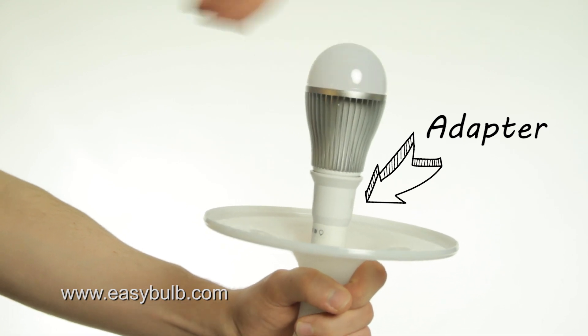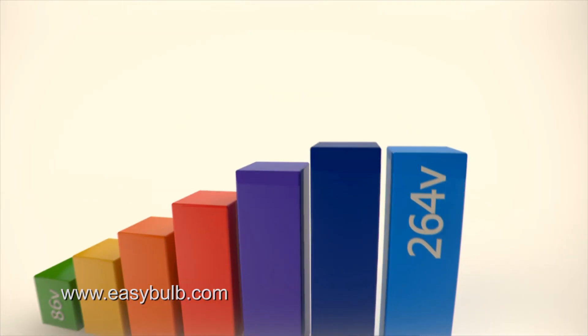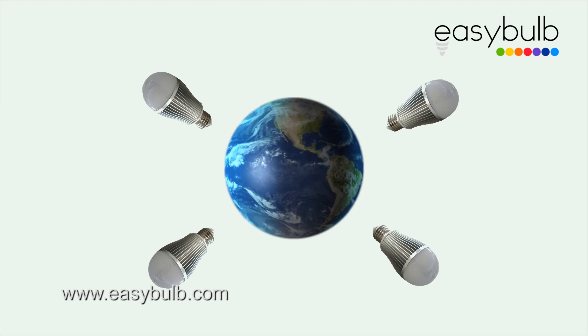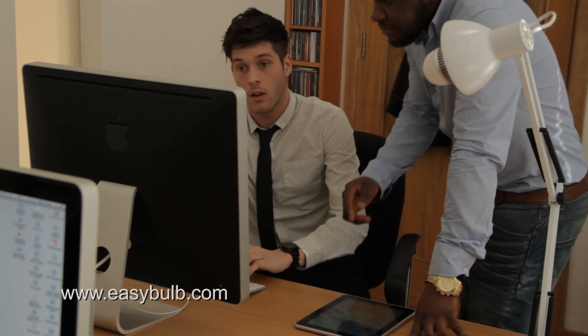Easy Bulb can be used in all homes and businesses all over the world. It operates from 86 volts to 264 volts, making it compatible with mains power in every country. With only one Wi-Fi box, you can control as many lights as you want, connecting directly to your existing home or business network.